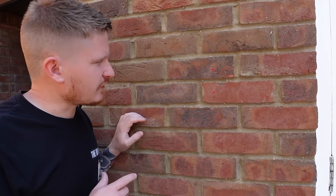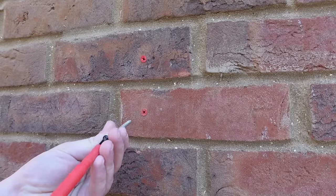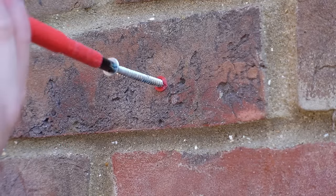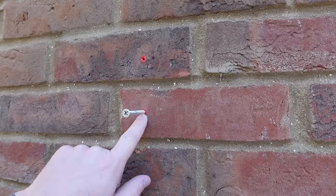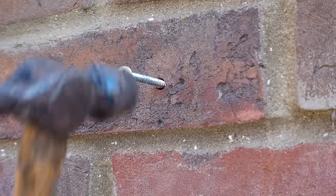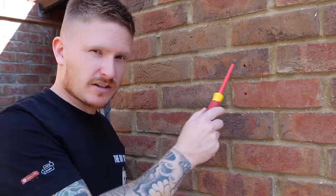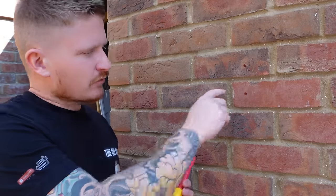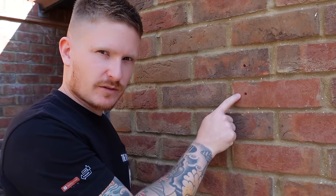First, we need to get rid of these old wall plugs. Grab a screw and screw it into the plug — you don't want to screw it in very far, just enough because you don't want to open the plug up too much. Next, grab a hammer and hit that plug into the brickwork, then take the screw back out. Those plugs are now buried in the brickwork. The reason we don't pull the plug out is that we risk blowing the face of the brick out, which would leave a bigger hole to repair.